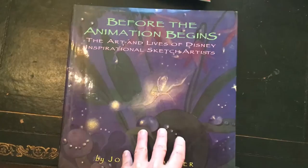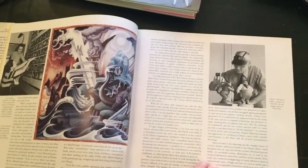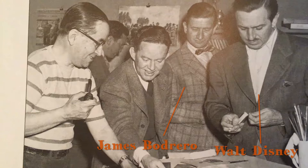I have a great book called Before the Animation Begins by John Canemaker, who has made a lot of different books about Disney animation. These are all drawings — preliminary sketches and inspirational artwork to get ideas for the movies. You see a lot of inspirational sketches by artists such as Mary Blair and Albert Herter.